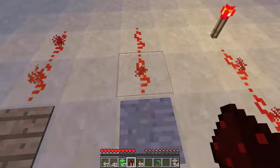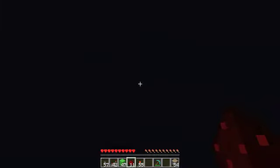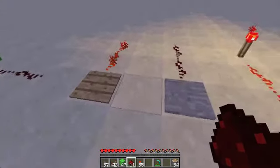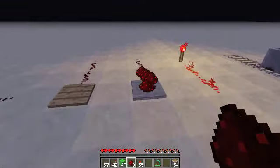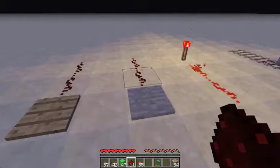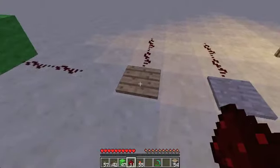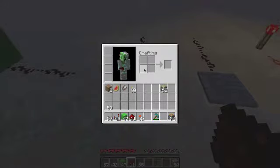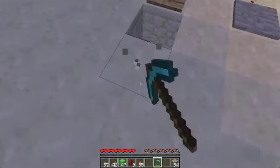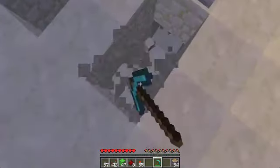Next up is pressure plates. We have wooden pressure plates and stone pressure plates. The difference between them, other than the material, is that if you throw an item on top of a wooden pressure plate, it gets set off, whereas with stone pressure plates, it doesn't matter how many items stack on there. A stone pressure plate is smooth stone next to smooth stone; a wood pressure plate is wood next to wood. You can power these from underneath too, if you want some hidden redstone.